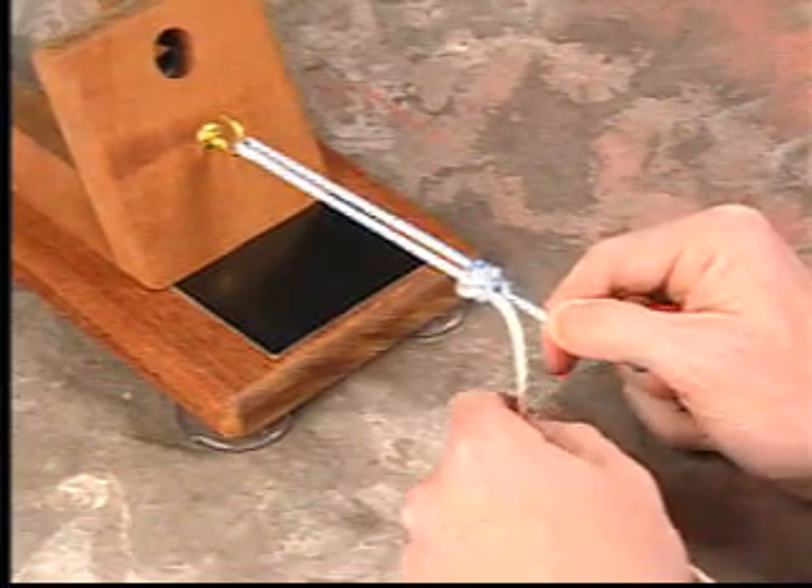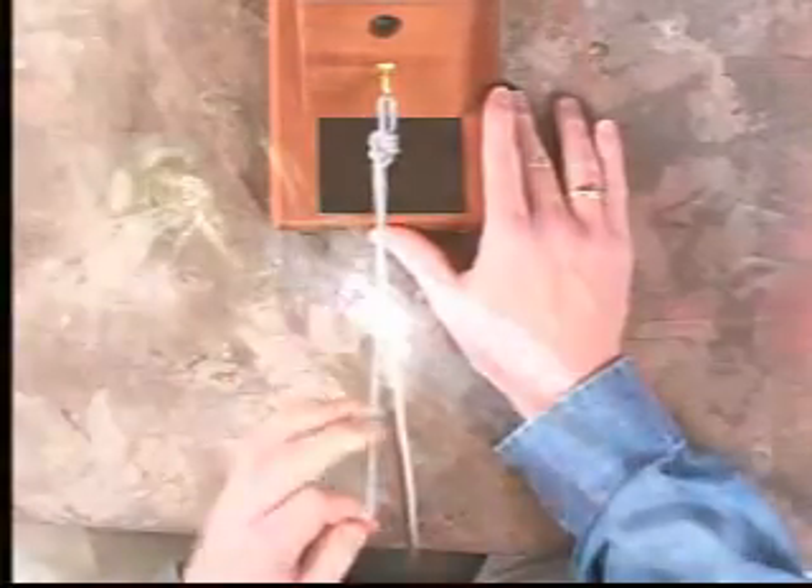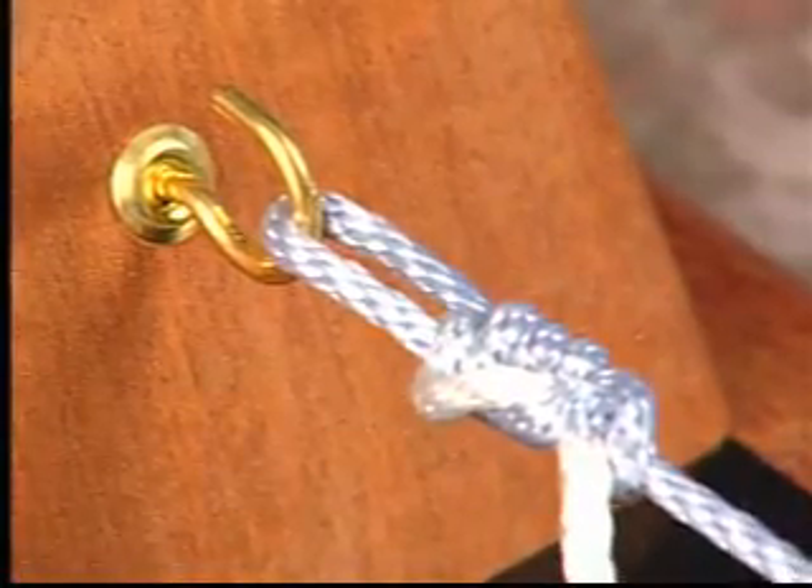The knot is tensioned onto the post, and subsequently while placing back tension on your post, the knot is slid into the joint.